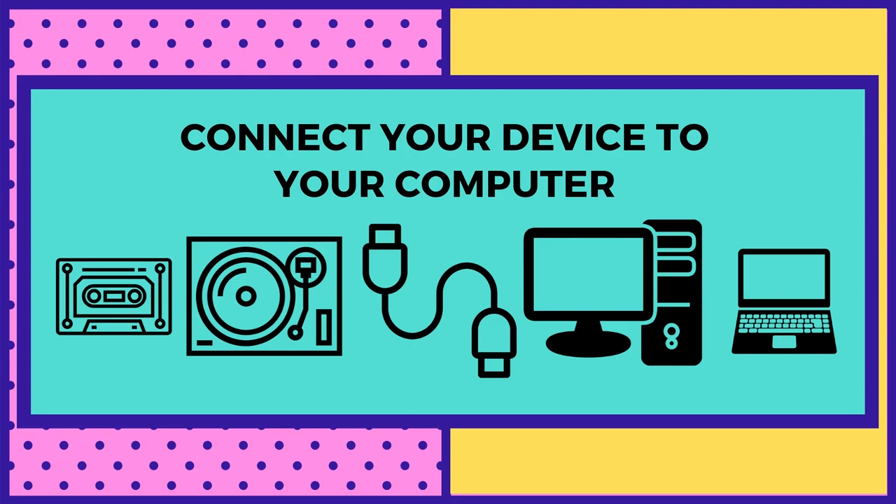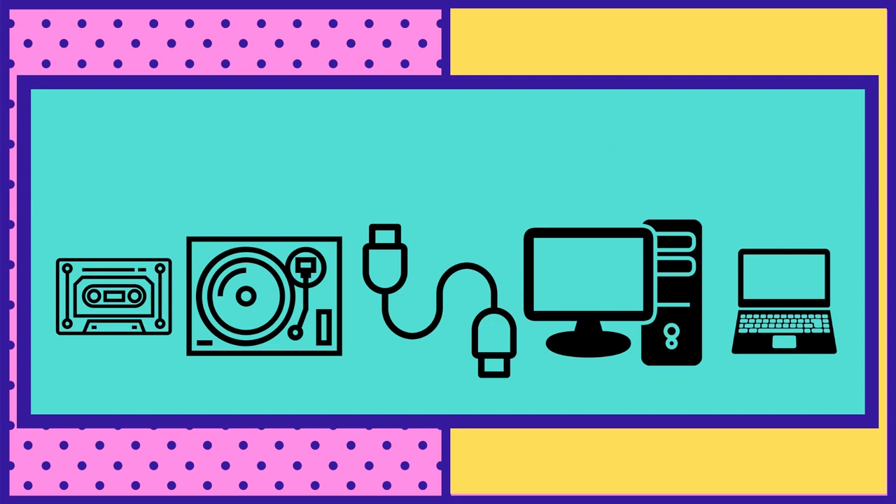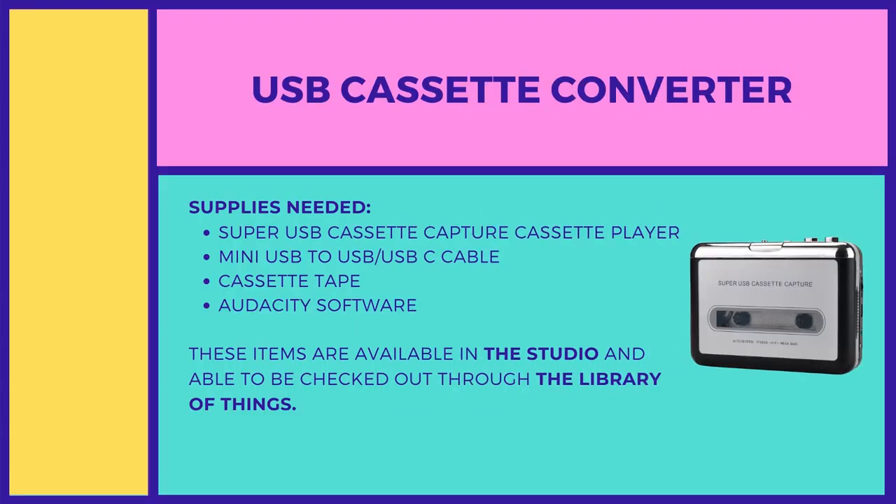Now that we've gone through basic equipment, connect your device to your computer. This can be done two ways — using the equipment available here at the library or what you have at home. I'm going to show you what we have at the library using this USB cassette converter.